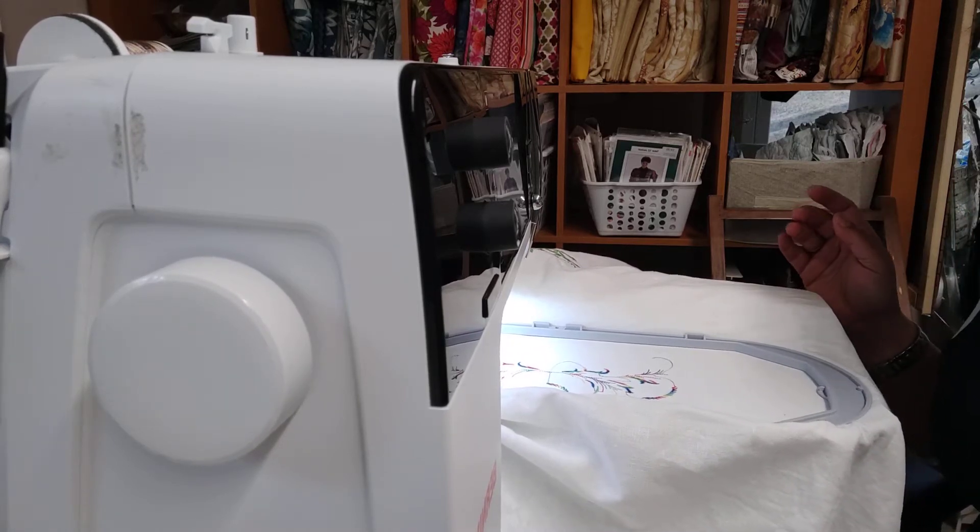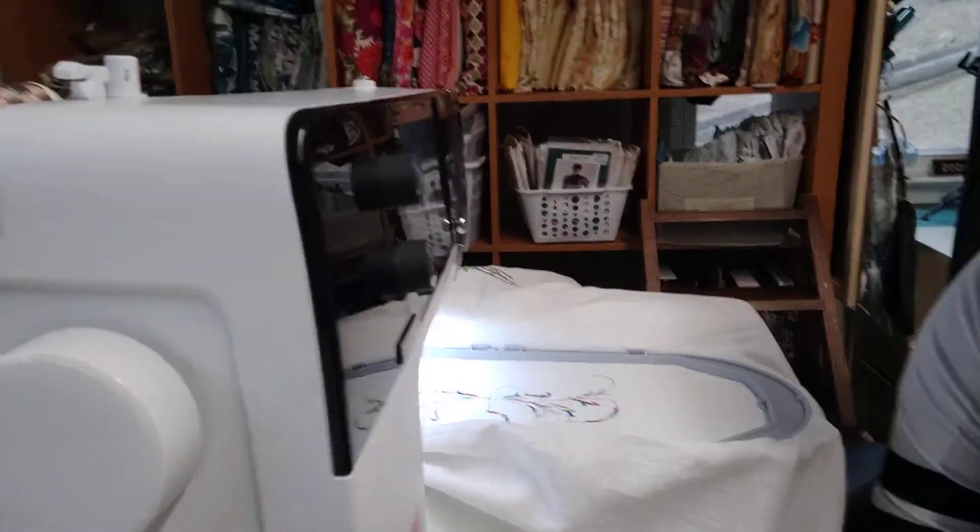Hey everyone, Carly Mossberg here from the Sovisi Studio in Chesapeake Beach, Maryland.